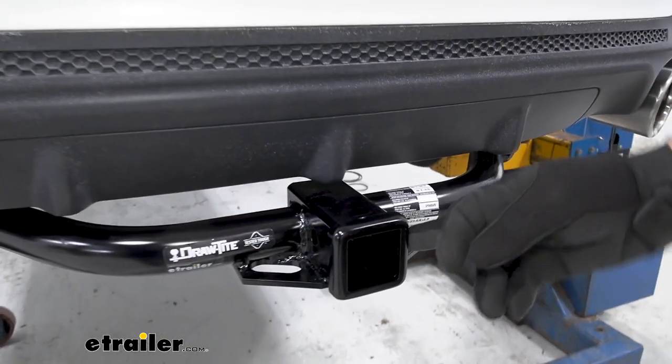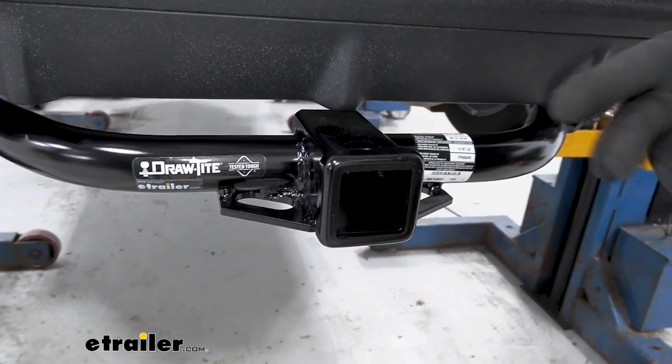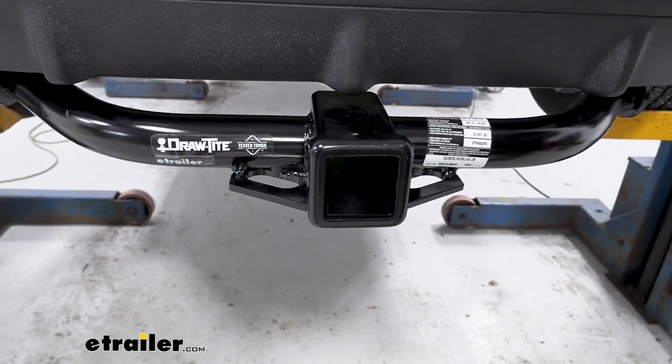You have the industry standard 2-inch by 2-inch receiver opening. That's something to keep in mind if you're looking at accessories like a cargo carrier or a bike rack — you want to make sure it's a 2-inch size or it has an adapter for a 2-inch.